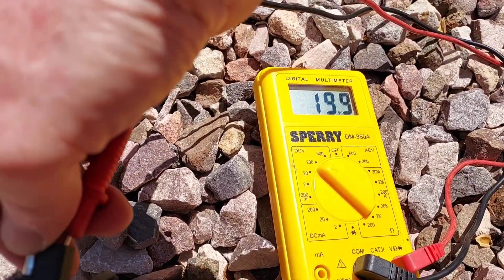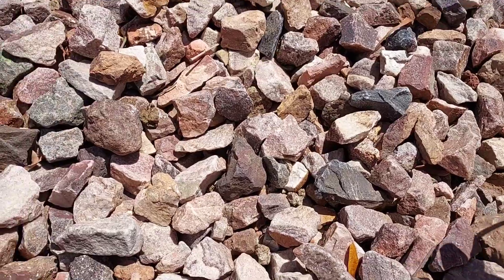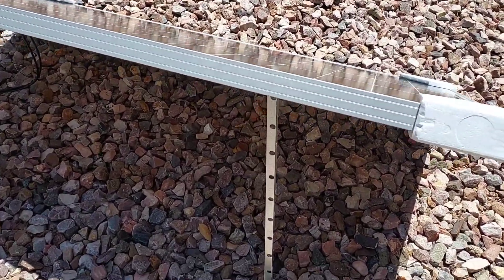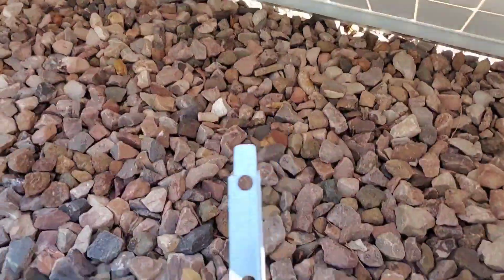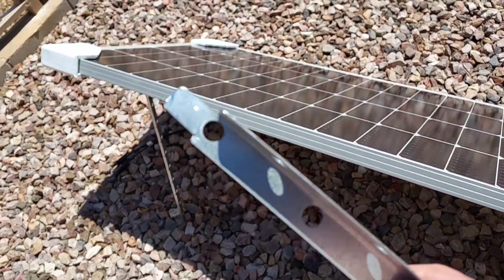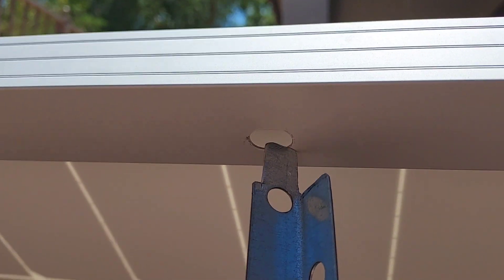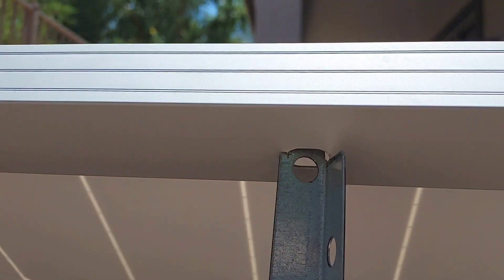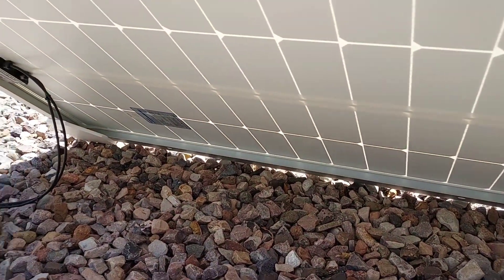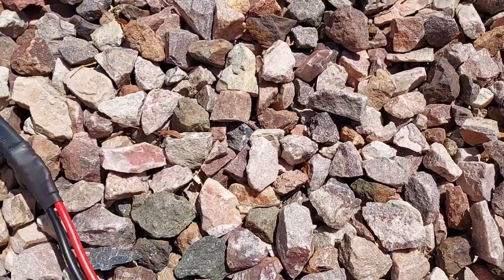You can see it says 99 — it was 20.8 a second ago. Here are some little stands I made — just angle steel that you can buy at Home Depot or Lowe's. I notched it and it fits into the notches on the solar panel frame right there. It just fits in so it won't slide out, and then you can adjust it to whatever angle you want. You can see that little notch right there. I think that'll work good — cheap and easy to do.